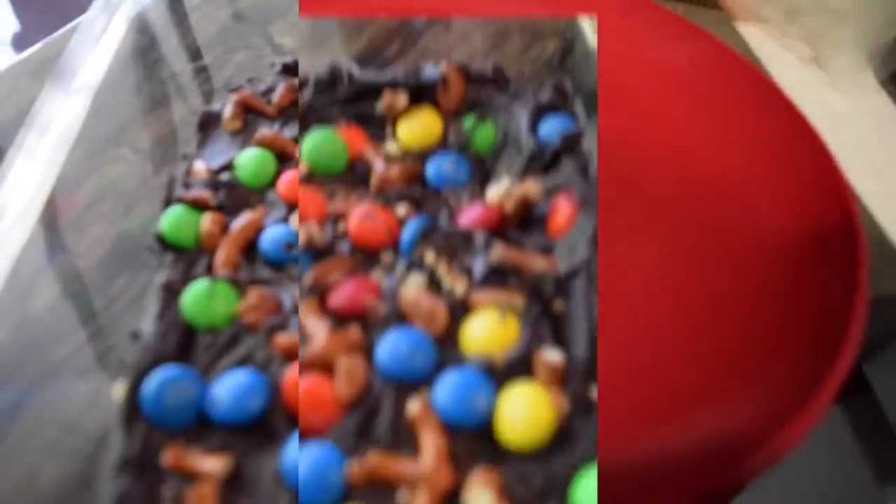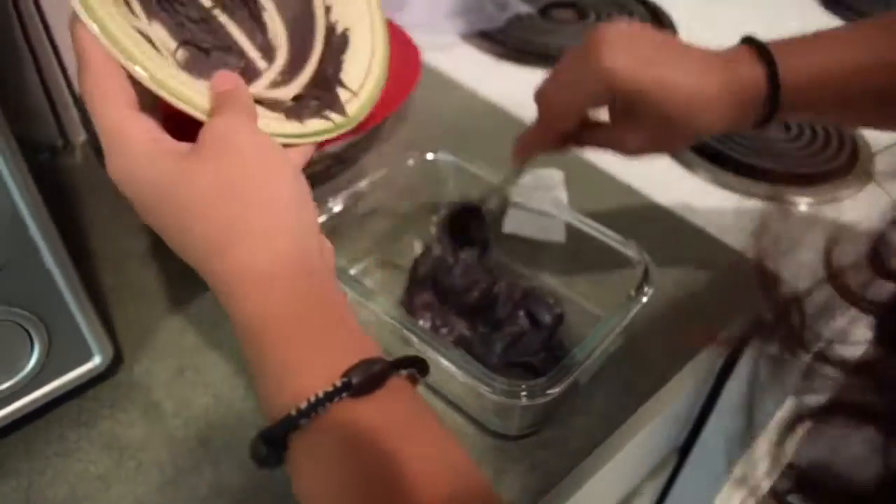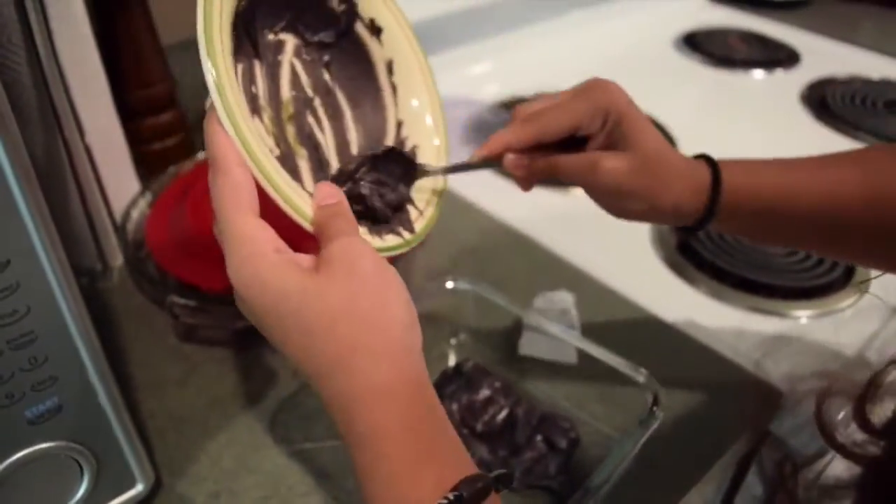At the end you're gonna add a green M&M. Another idea is that you can put orange M&Ms and green M&Ms so that it looks like a pumpkin.